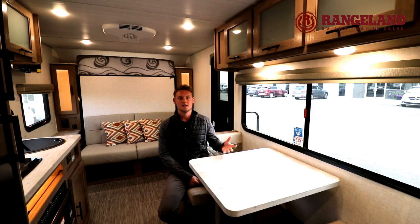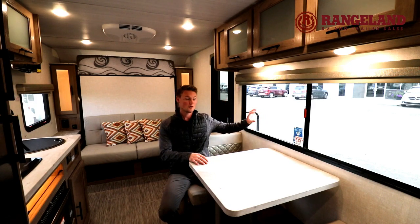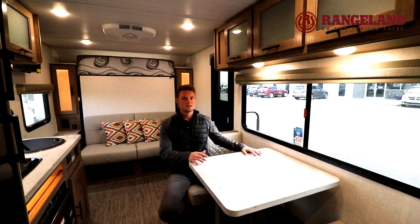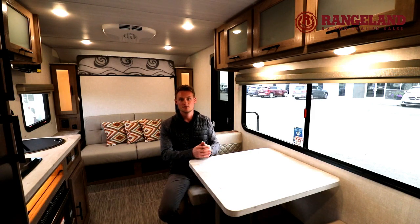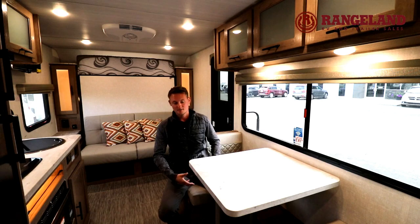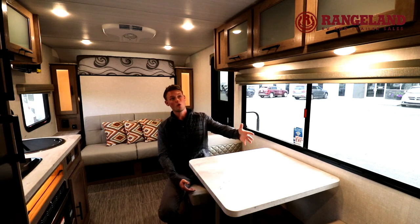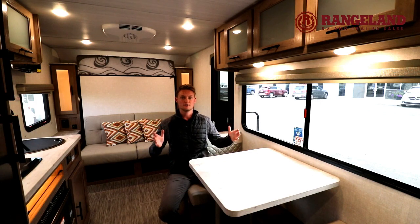Sitting at the dinette in the 19.3, one of the really nice things you'll notice right away is a big panoramic window looking directly into your campsite. You don't always get that beautiful view with most floor plans, so that's a really big talking point with the 19.3. You have a great sized table, additional storage underneath the benches, and overhead cabinetry — it really sums up the whole floor plan.